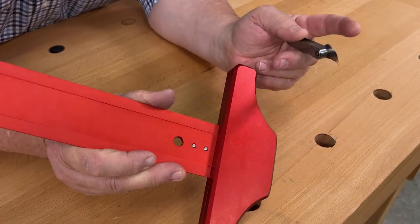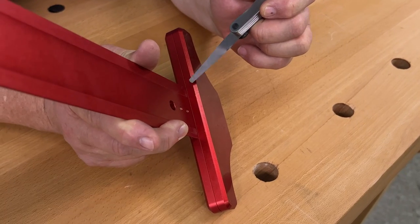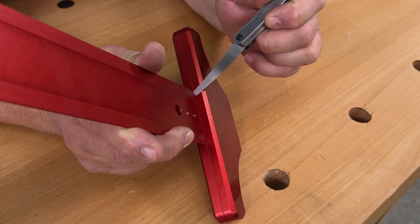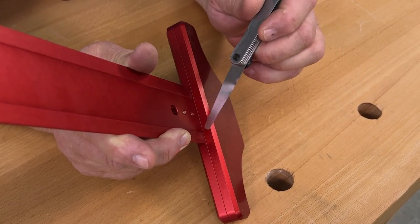This is a one and a half thousandths feeler gauge. One and a half thousandths is less than half the thickness of a human hair, and it will not go between the end of the rule and the head.